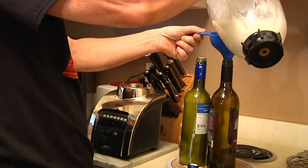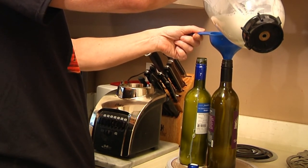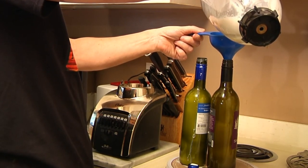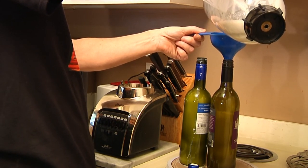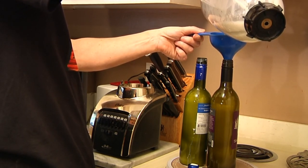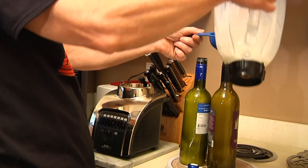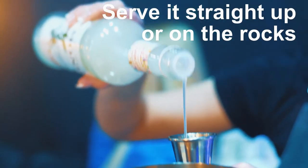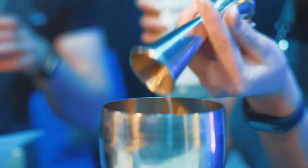Now if we were freezing this like we do with our limoncello, you wouldn't want to fill the bottle to the top. But when you're doing this type of liqueur and it's going to be in the refrigerator, it's not going to expand, so you can fill it right up. You'll find out that you're going to have enough to make — guess what — two bottles!